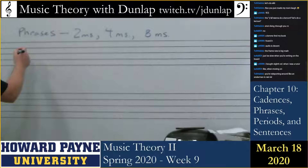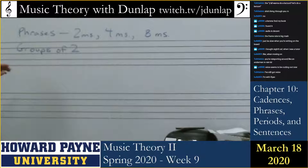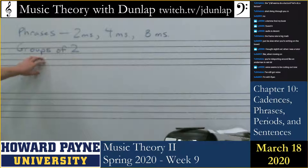Phrases in classical music and in popular music tend to be in two measures, four measures, or eight measure chunks. We end up grouping them in groups of two. In the case of 12-bar blues, we end up with three groups of four measures, which ends up with 12 bars.